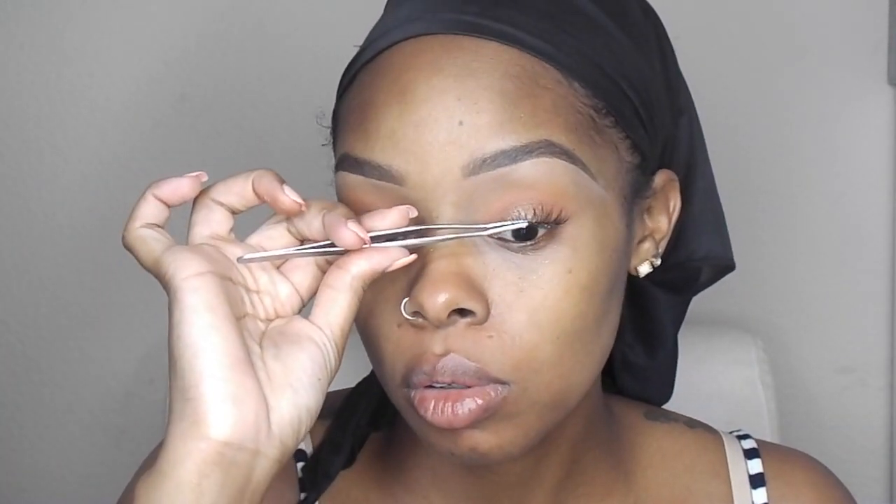That's pretty much it for the eye. Now I'm going to go ahead and apply some false lashes — I believe these are the Ardell 113 lashes — and I'm just going to pop those on.